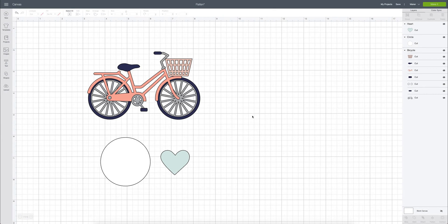The flatten button in Cricut Design Space is a really helpful tool. If you're not sure what it is or how to use it, I'm excited to show you what it's all about because it can show you a different way to work with your cut files. The flatten button is the fourth button at the bottom of the layers panel, and what it does is take a file from a cut file to a print and cut file.